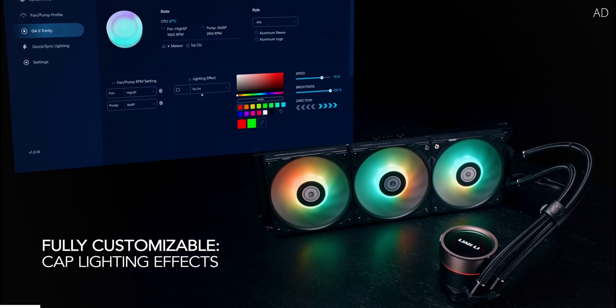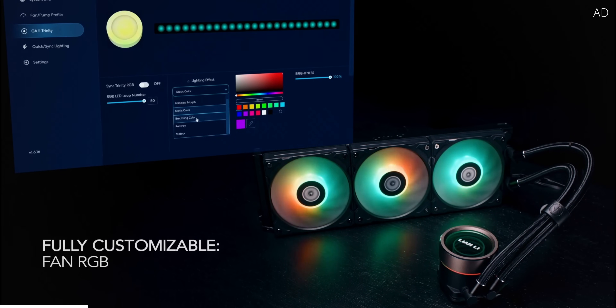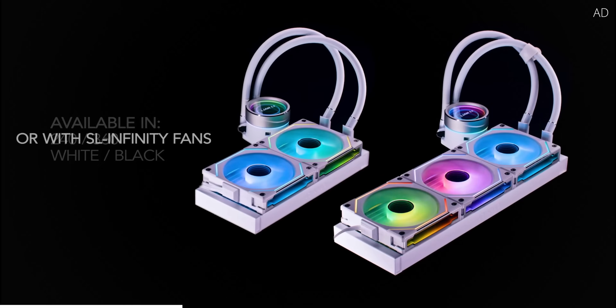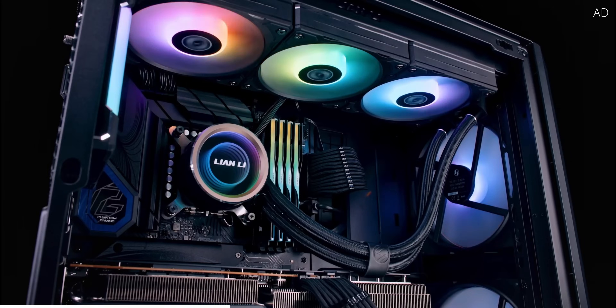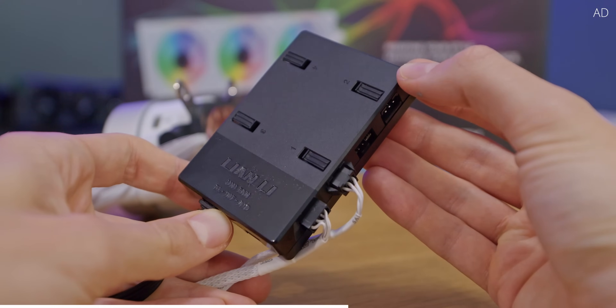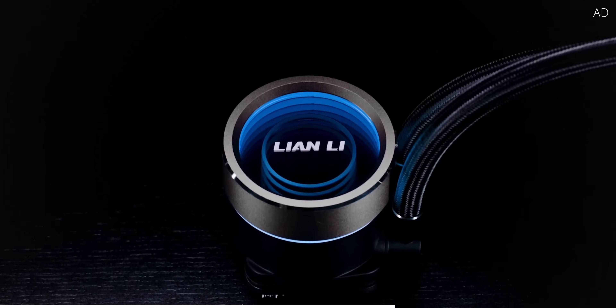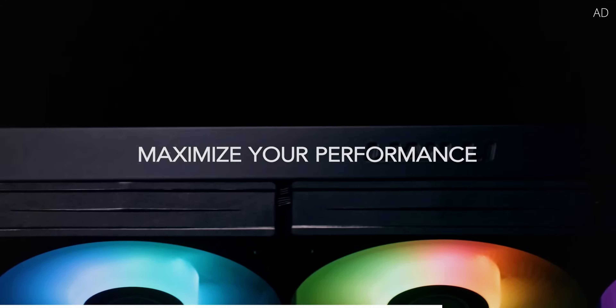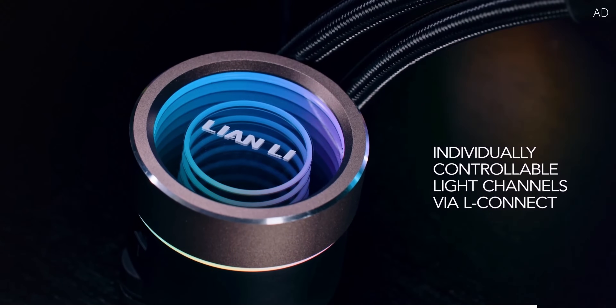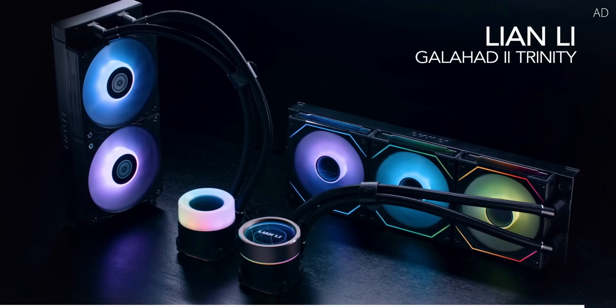Lian Li's new Galahad 2 Trinity coolers are here, and by Jove are they gorgeous. With up to three factory-fitted RGB fans, these coolers look stunning and are super simple to connect, thanks to daisy-chainable fan connections and a single L-Connect 3 box. There are even three different appearances thanks to swappable covers. So regardless of whether you're after something for looks, performance, or both, Lian Li has you covered. Check them out today with a link down below.